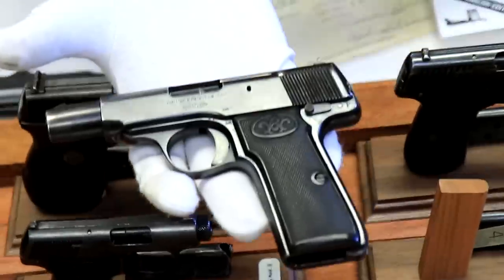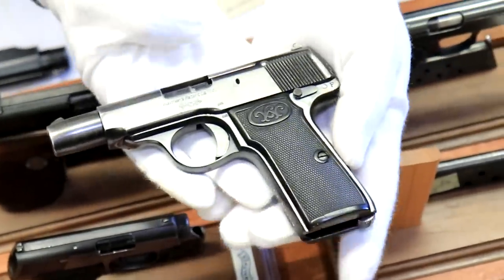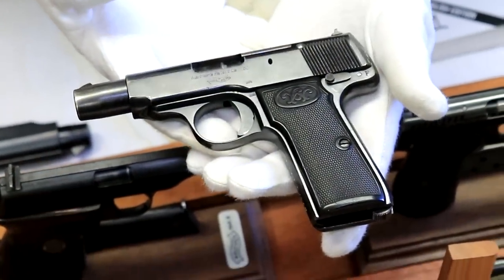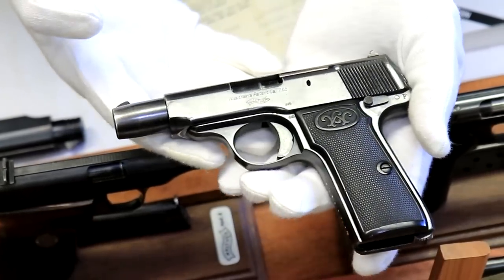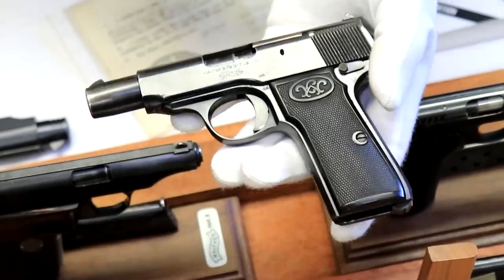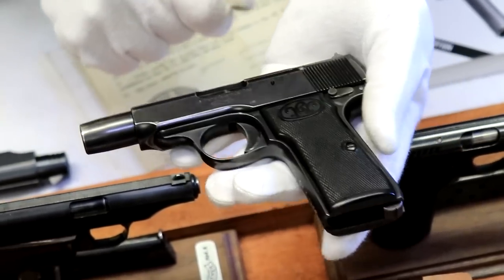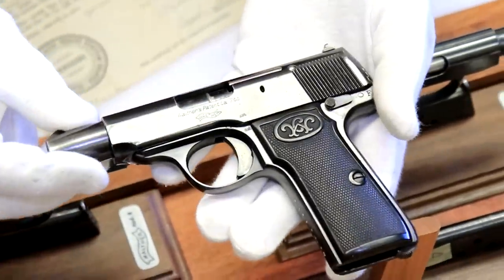It also helped that World War I broke out, and the Model 4 became a favorite for officers. As we've said before, the higher the rank, the smaller the pistol. The general soldiers were carrying Lugers, some were carrying broom handles, but a lot of officers preferred this gun. Out of the 350,000 made, the literature says about 95,000 of them went to the military. This particular one has the crown N proof markings.